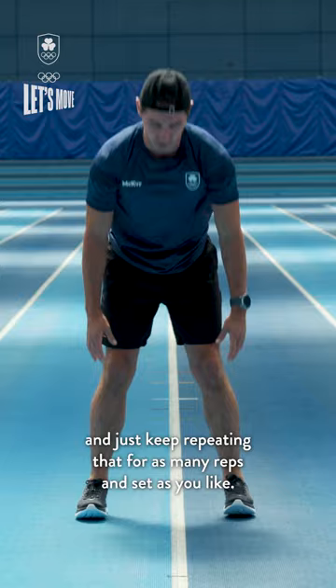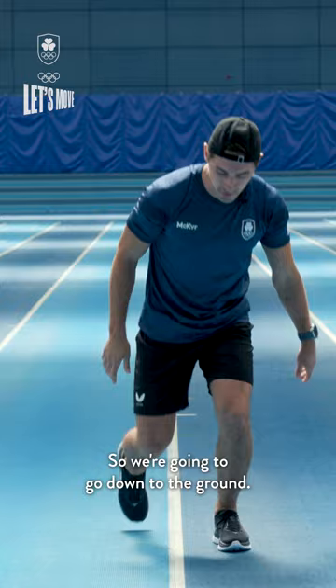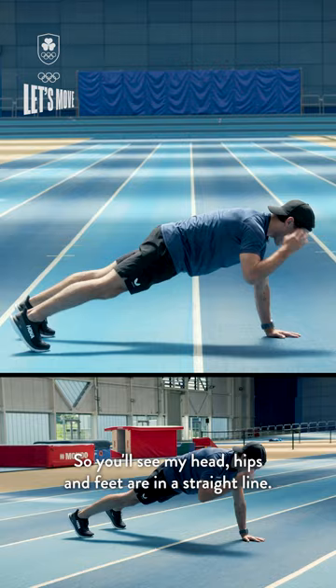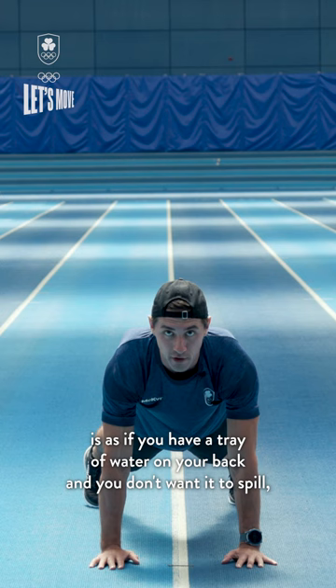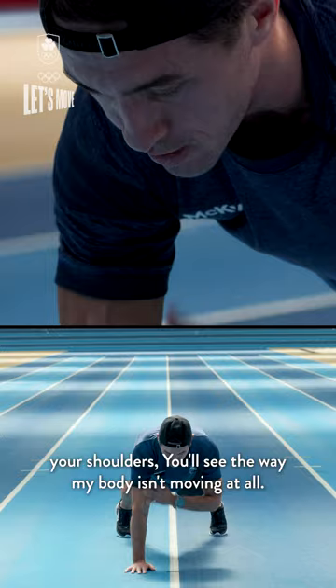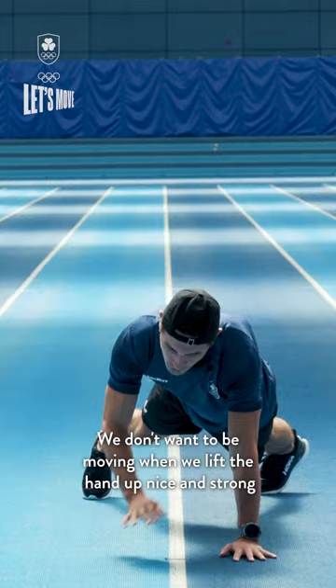This exercise is going to work your upper body but also your core strength. We're gonna go down to the ground in a tall plank position — head, hips and feet in a straight line, nice and strong in the middle. Imagine you have a tray of water on your back and you don't want it to spill. Keep your core nice and steady and just tap your shoulders — you'll see the way my body isn't moving at all. That's what we want. Lift the hand up nice and strong and keep tapping those shoulders.